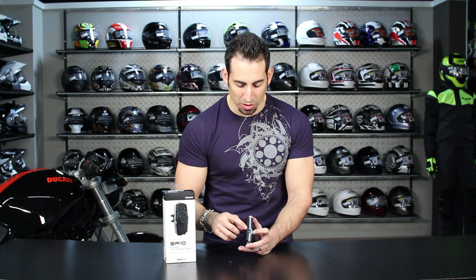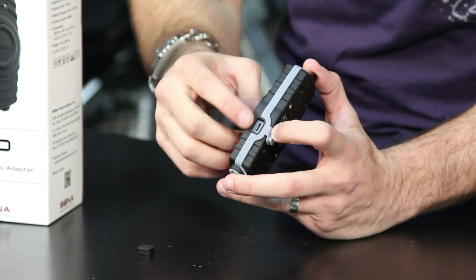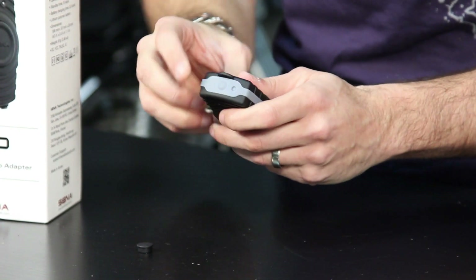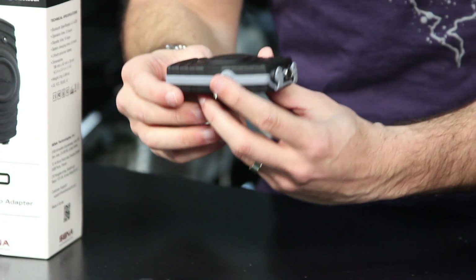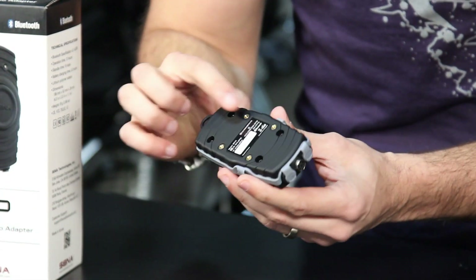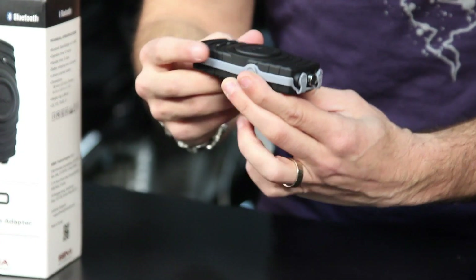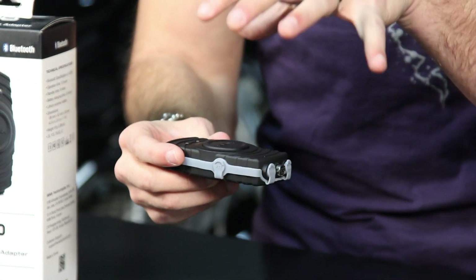You're going to get 10 hours of standby time. It's a lithium polymer battery that you charge via USB — the connector is right on the side — and there's an on/off button at the top. If you're going to mount it on the handlebar, you can see the four screw holes on the bottom; you'd mount it flat somewhere easily reachable on your console, depending on your layout.